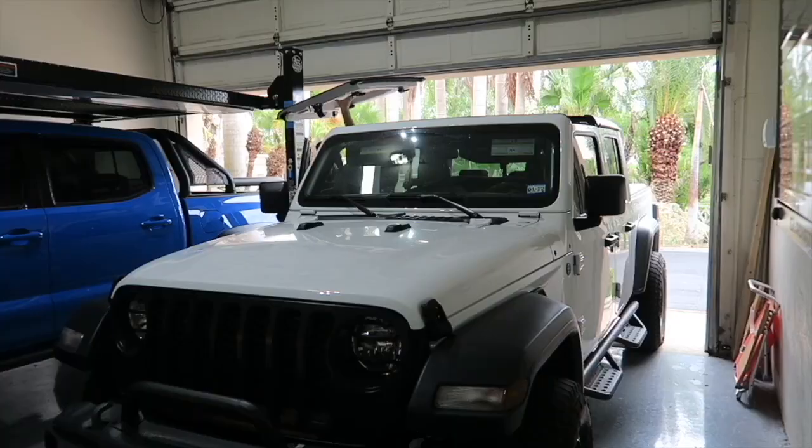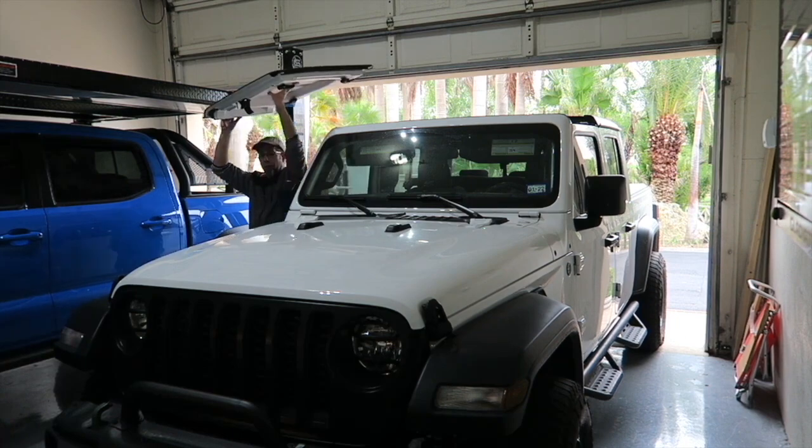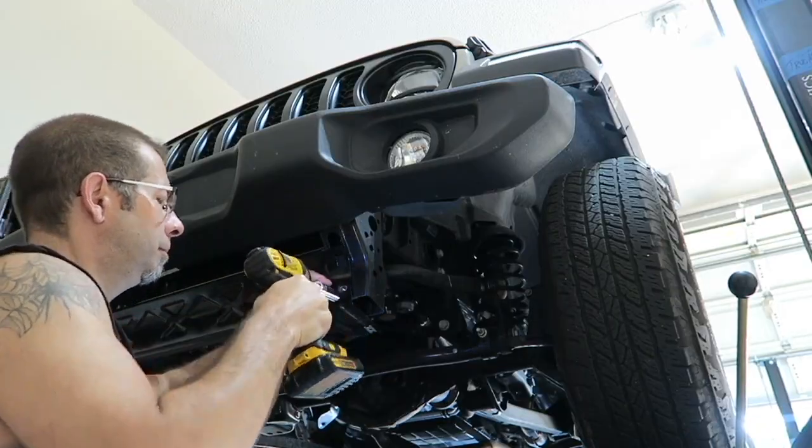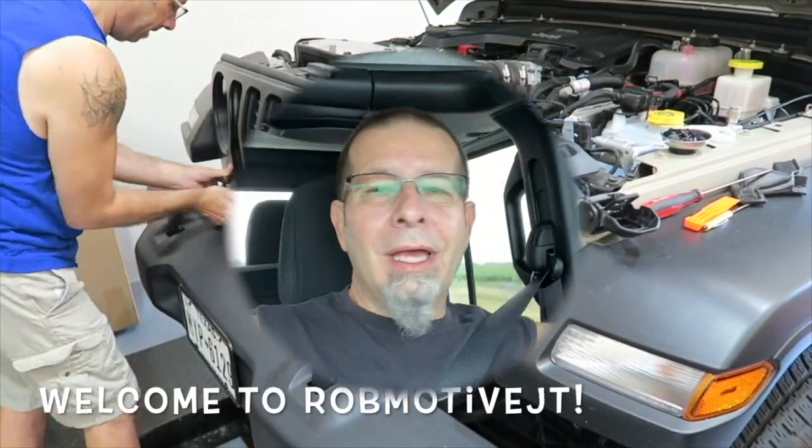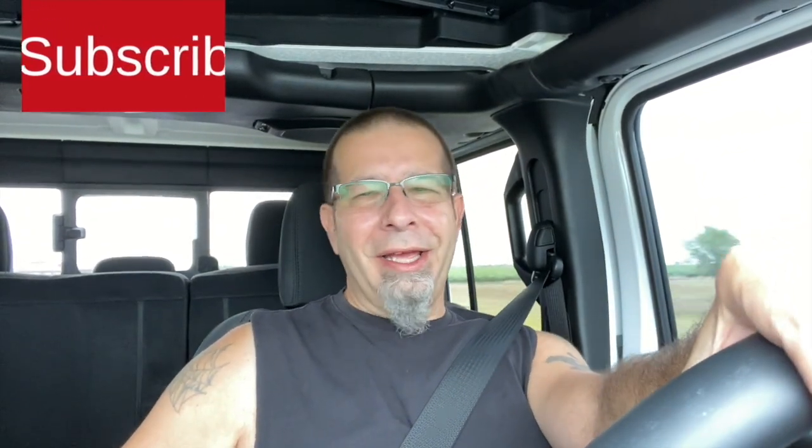Don't make your Jeep Gladiator look ridiculous. Don't go crazy with mods — little additions, big additions, things that make it look just tacky.